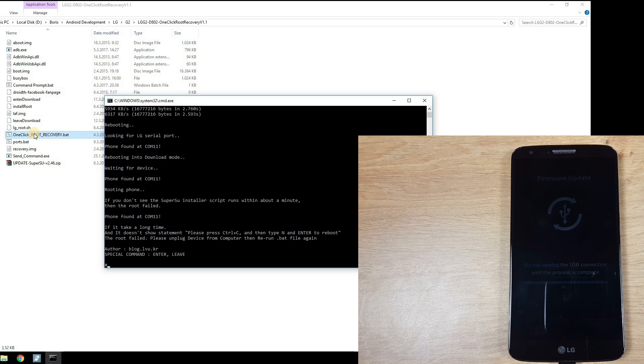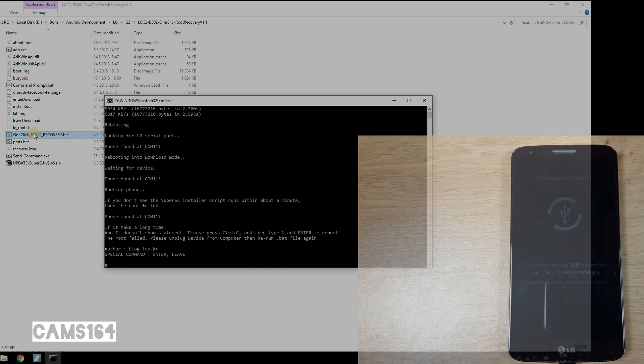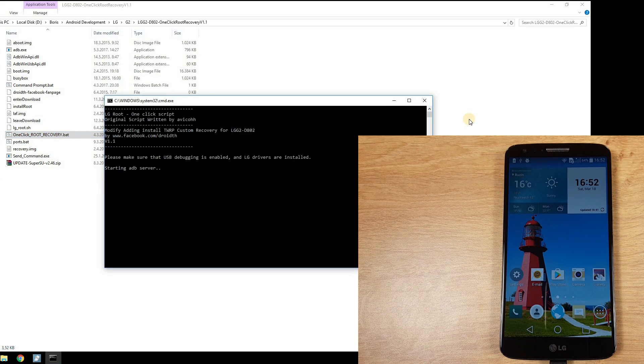Since it's been a couple of minutes and I did not see the 'please press Ctrl+C' prompt, I decided to take the advice and try again. So I rebooted the phone, reconnected it to the computer, and ran the script again.